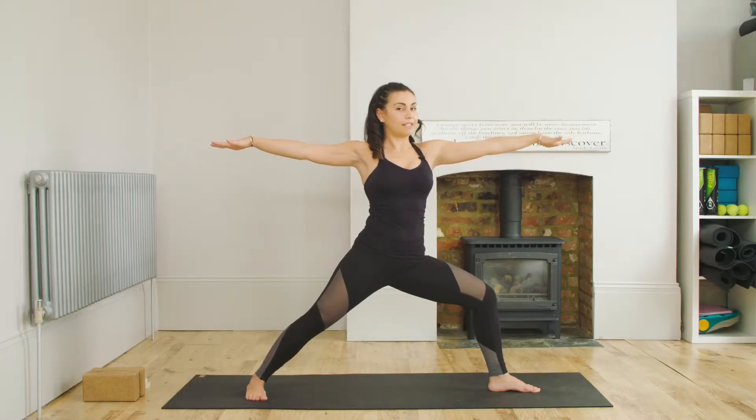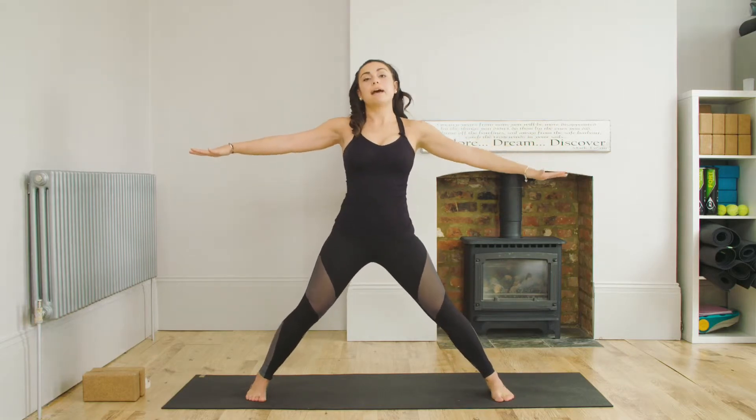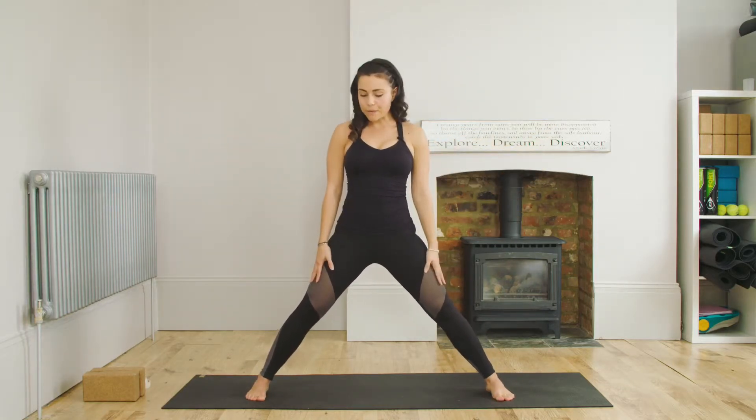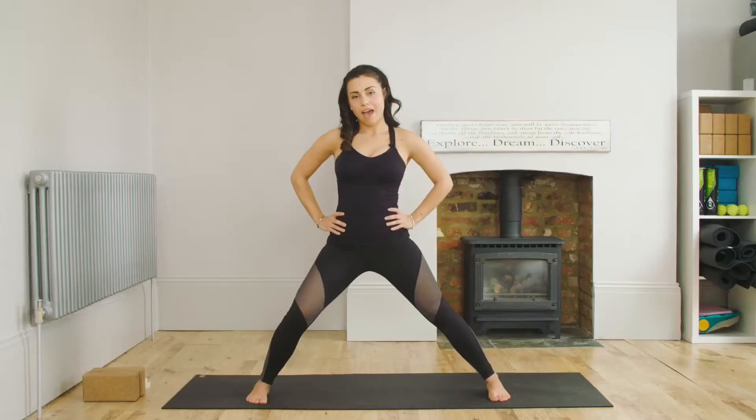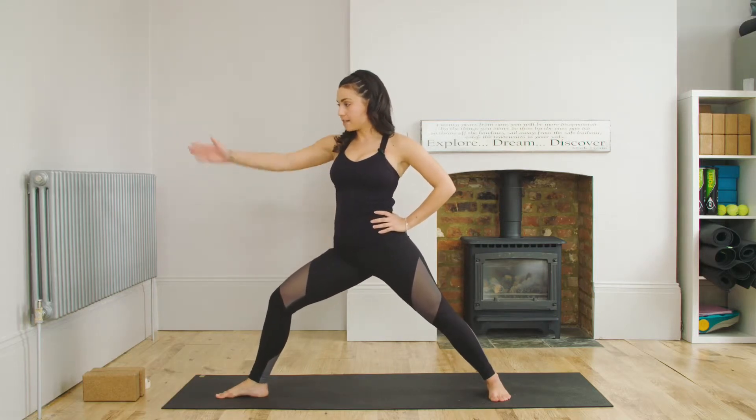So we're going to try again on the other side. Coming out of it, you're going to straighten the leg and bring the feet back to parallel. We're going to go to the right side — bend the right leg and turn the foot out to the other side of the room.